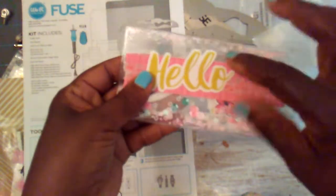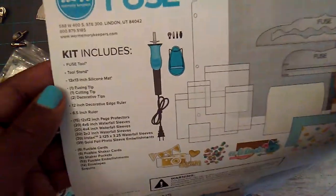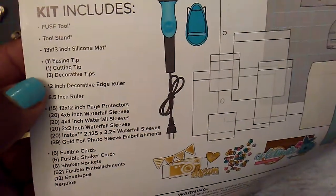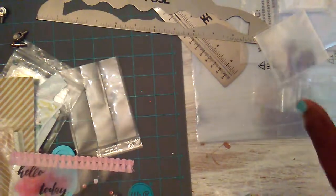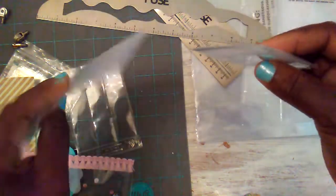My fuse tool — I purchased it in 2015 from HSN. It was a special they were running and you got all of this stuff with it, which was a whole lot of stuff. I have used this stuff and I still had plenty of the little pockets left, so I did use it quite a bit.